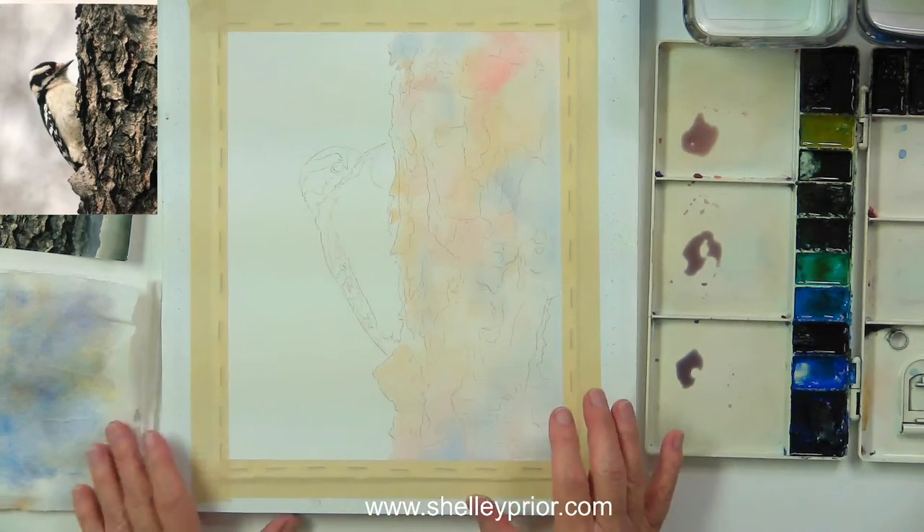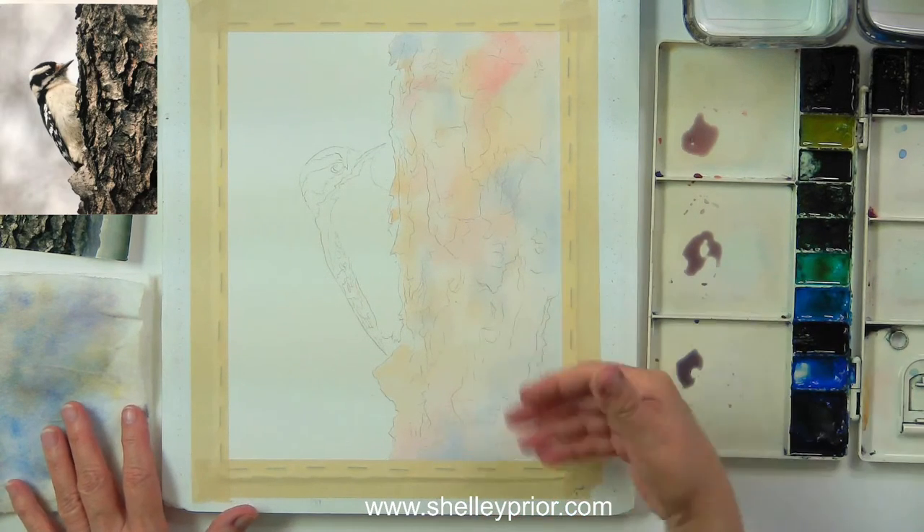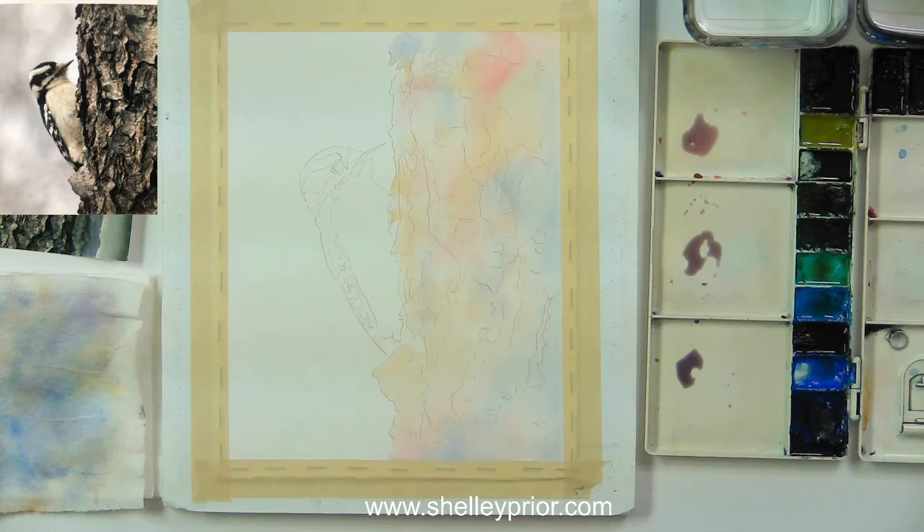You can see how much softer it has dried — the colors have melted together a little bit, and it has dried about 20% lighter, maybe even more.